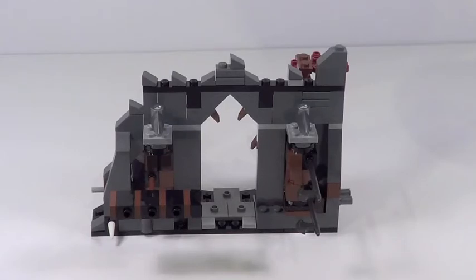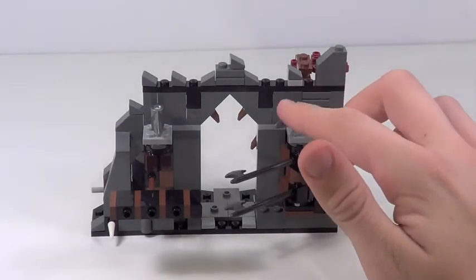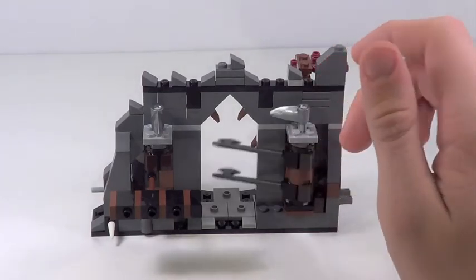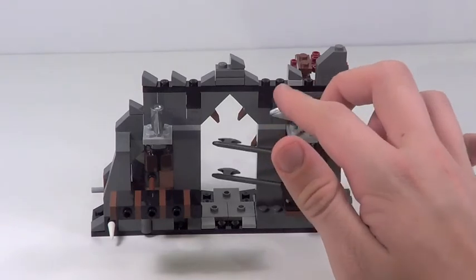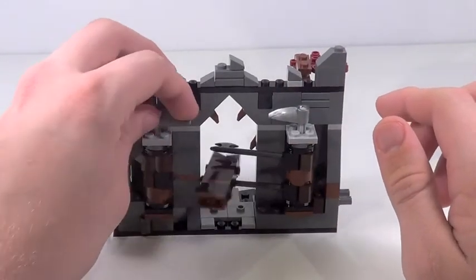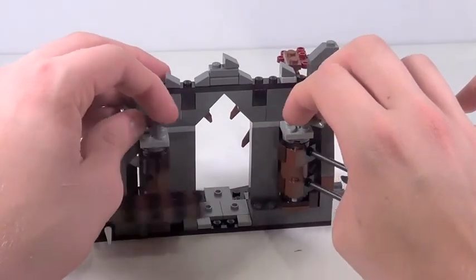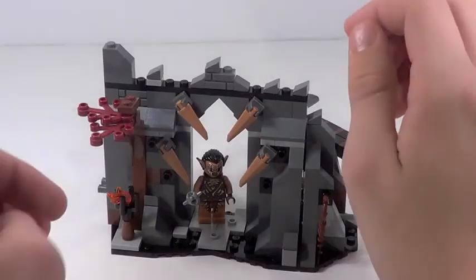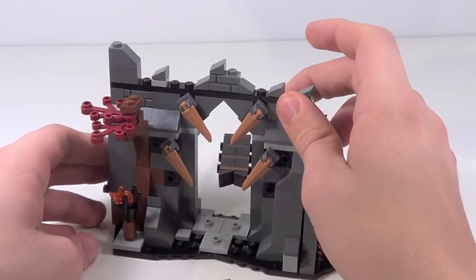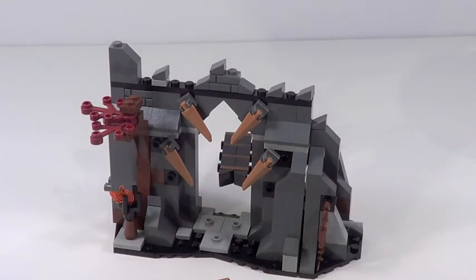Here is the back of the structure. Using those little eye pieces from Bionicle, when you swing them it activates booby traps on the front. One swings very nice axes, and the other swings a pretty powerful hammer. The nice thing is they don't hit each other when they swing — they match up perfectly. Really good design on Lego's part. From the front you can see how the feature functions: just swing it and you'll hit a figure out of the way. Figures can stand on these pegs — really nice playability feature.